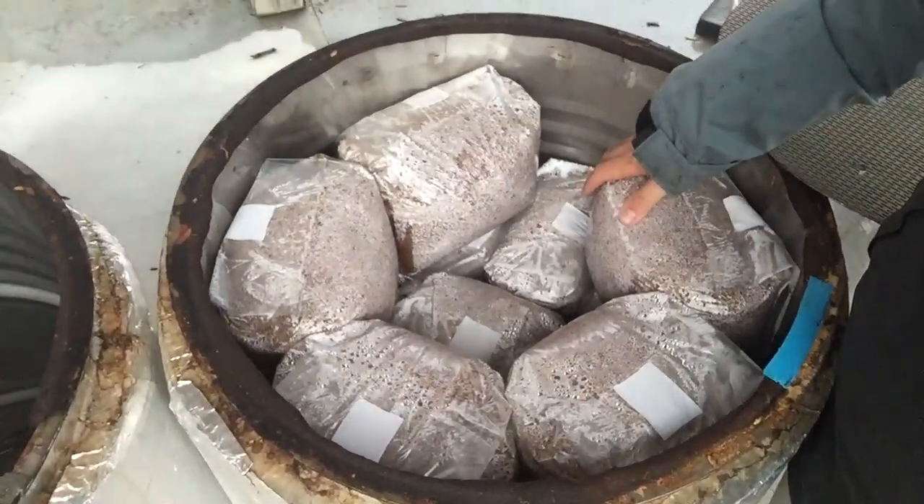If you guys have been following my trials with hardwood fuel pellets, I have everything sterilized here. We ran that for 15 hours in our super pasteurization unit and these cool for 24 hours, and I'll load those into the lab tomorrow.